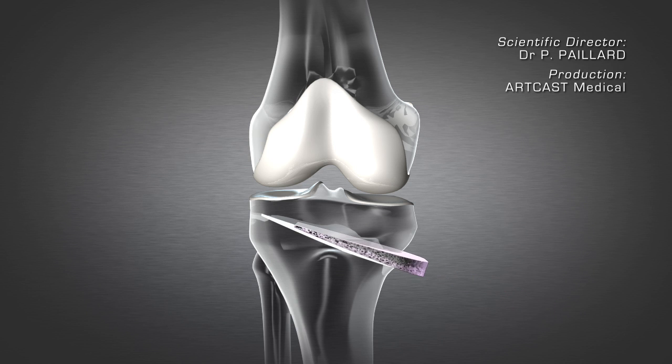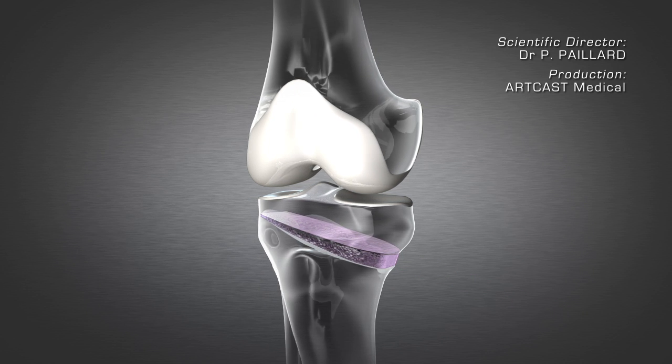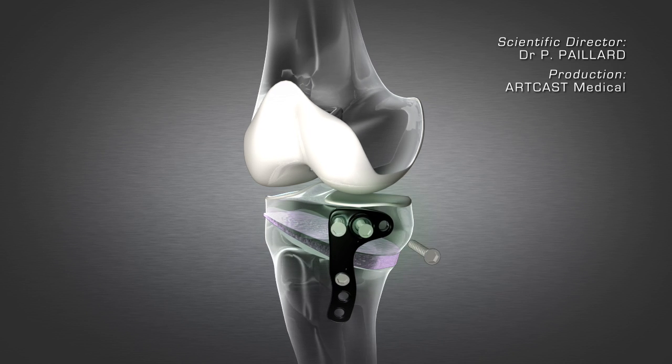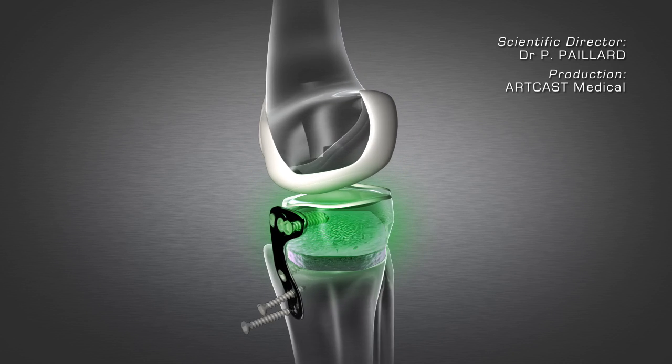Synthetic bone is inserted to promote consolidation. A plate is fixed to hold the correction in place while it heals and to rapidly enable weight bearing.